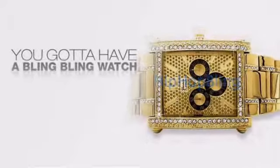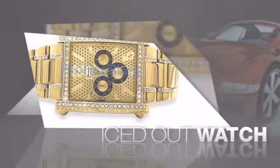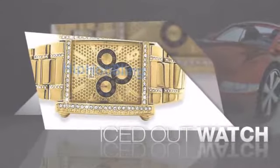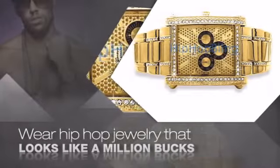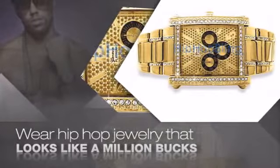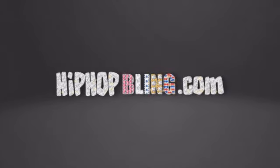If you want that iced out look, you gotta get a hip hop watch. Get the look and the feel of a real diamond watch and look like a big time baller. Get quality hip hop jewelry at prices that'll surprise you. Items starting at under $20. What you waiting for? Order now at HipHopBling.com.